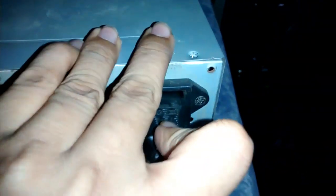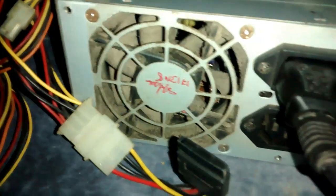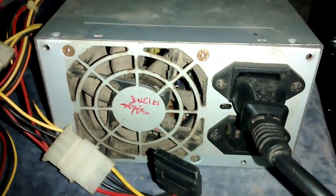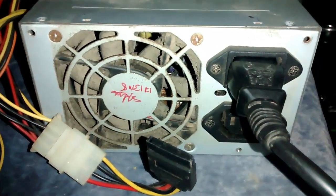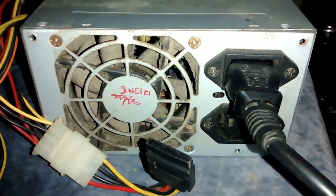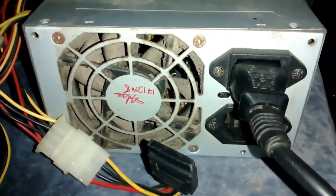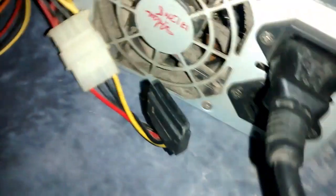Now go ahead and plug the power supply cable and turn it on. After the power supply is on, observe the fan on your PSU — you will definitely have one. If that fan is running, your PSU is okay. If it is not, then your PSU is dead and you need to buy a new one.